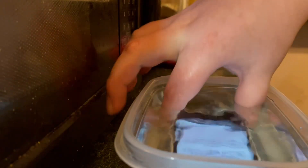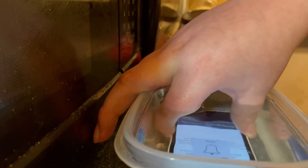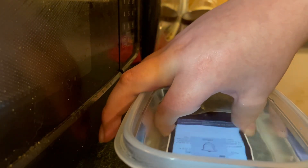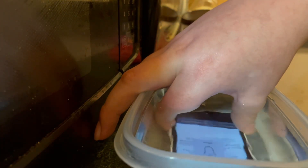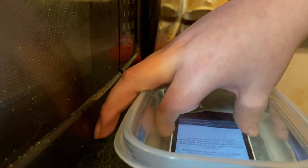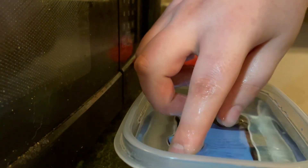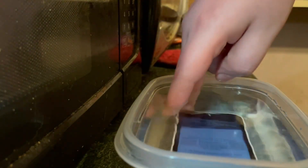Let's test some of the functions under there. I can still hear the speaker. Whoa, it just took a screenshot. I think it's because it's just a tight enclosure.